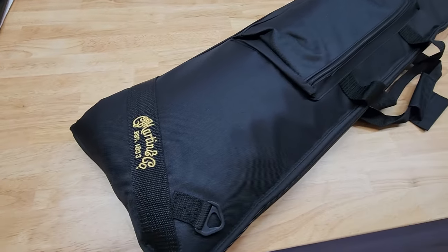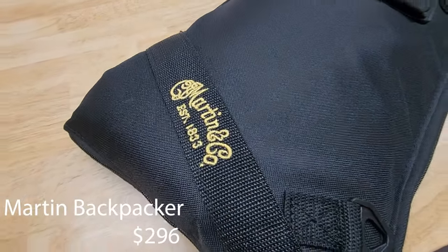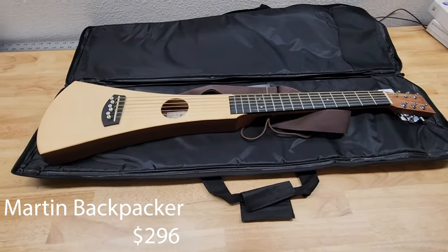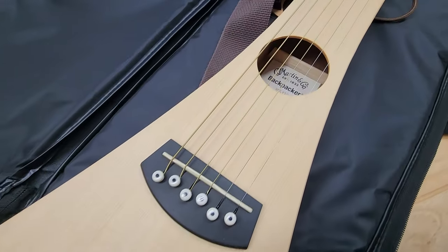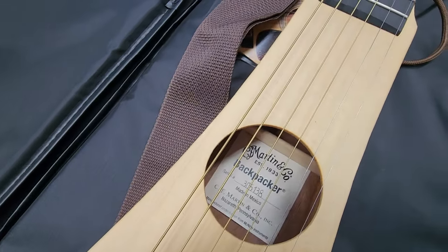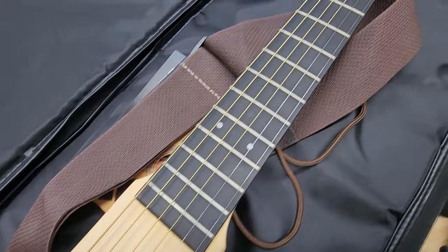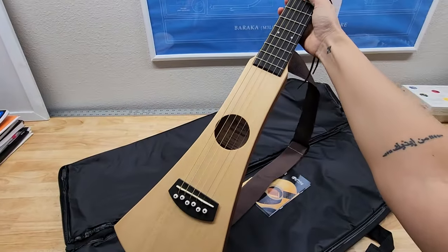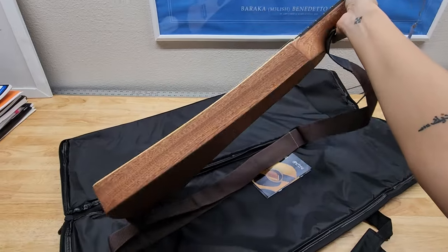This one is the Martin Backpacker. It comes with a strap — that's pretty much it. As you can tell, the bag is very large, unnecessarily large, which kind of takes away from how small the guitar is. That's a bit of a bummer.